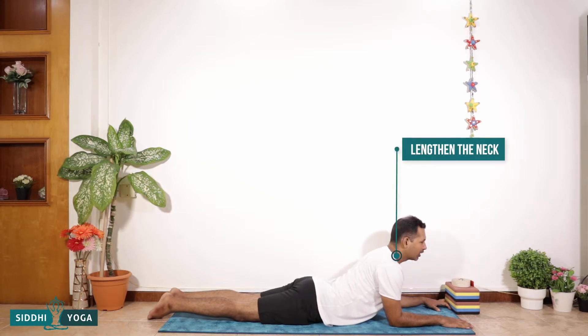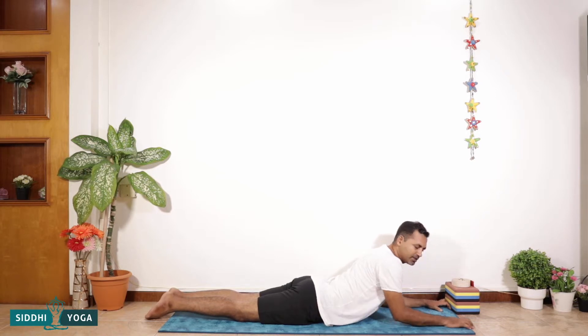After bringing the hands forward, arrange your hands so that the shoulder and the elbow are in one line. Now the shoulders and elbows are in one line. Right now my shoulders are very close to the ear because my upper back is dropping and my head is dropping. What we need to do is elongate the neck and let the shoulders go away from the ear. In some persons the limbs are shorter, in some longer, so they can bring some adjustment either front or back to become comfortable in this posture.